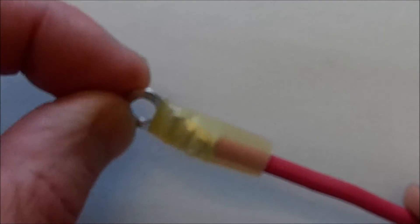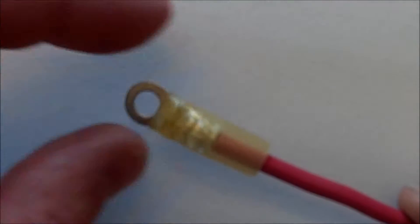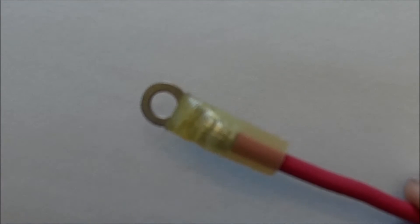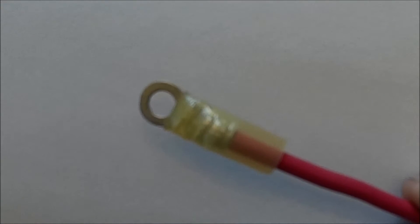I like these heat shrink versions — they can provide some weather resistance for the connection. These may or may not seal fully around the end, so it can be a good idea to add some liquid electrical tape or some additional sealant if you don't get a fully sealed connection at the connector.